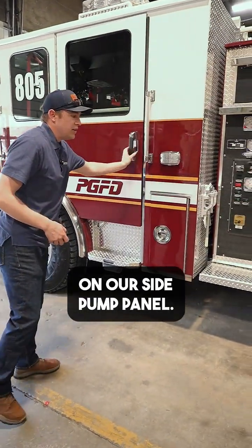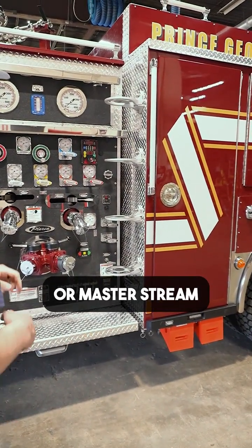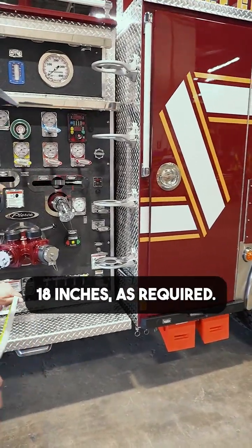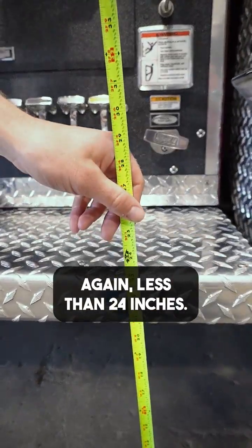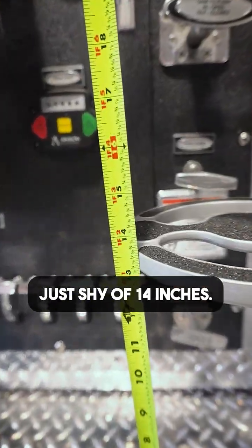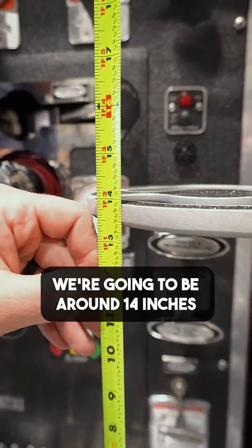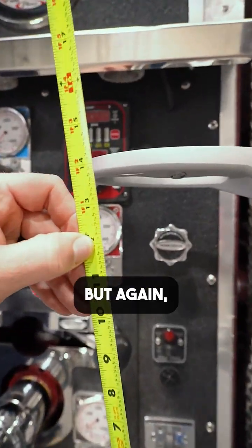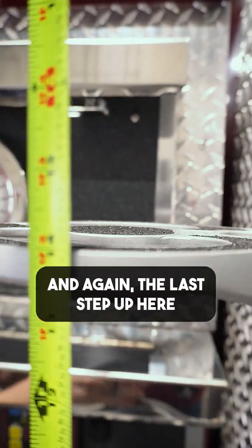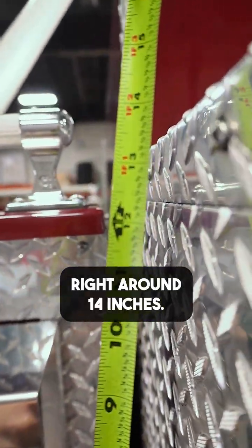We're going to look back here on the side pump panel. We have access from the ground up to get that master stream operation or the master stream nozzle up on top. So we're going to make sure that all these steps are less than 18 inches as required. We start at the bottom — again, less than 24 inches, we're at 23, which is perfect. That first step height is just shy of 14 inches. And then as we work our way up, we would assume we're going to be around 14 inches for the rest of the steps. But we don't want to assume that when we're out there doing final inspection — we want to go through and measure. The last step up here gives us access right around 14 inches, right up to the top.